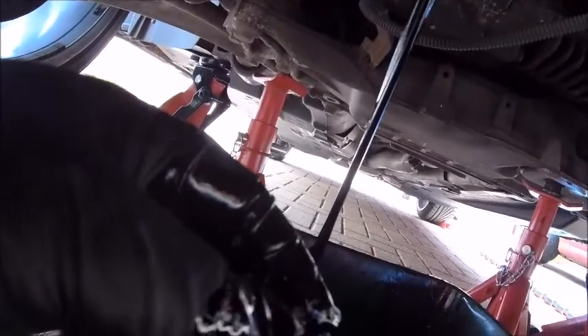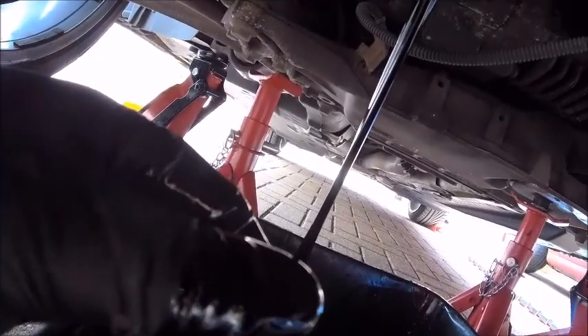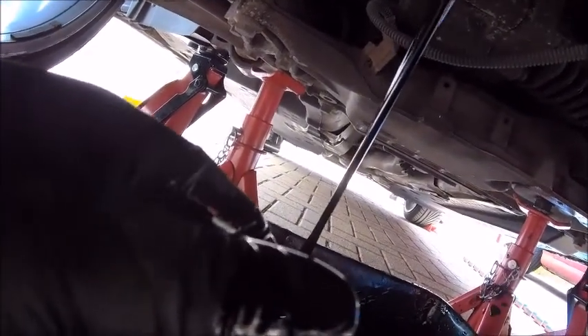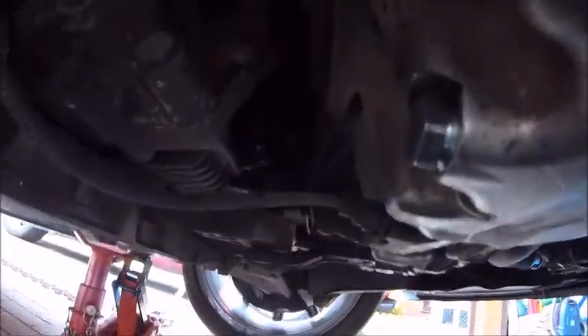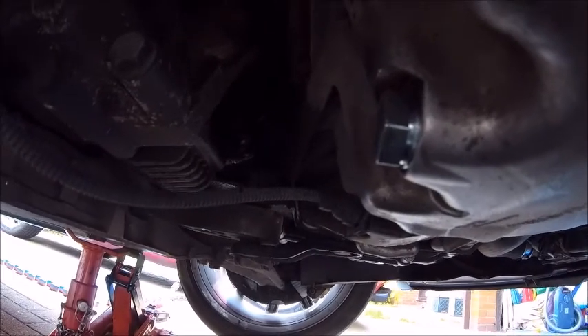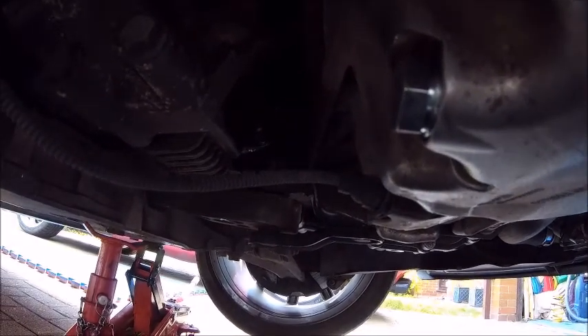Sump plug out. Oil drain. New sump plug. New sump plug in and torqued. Of course.